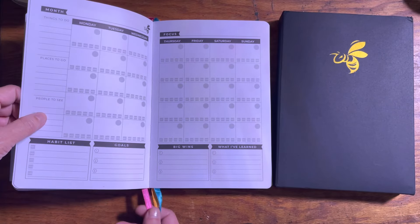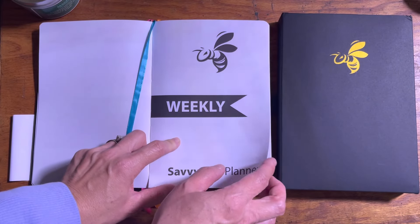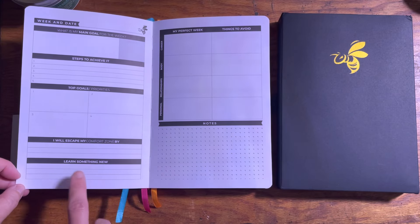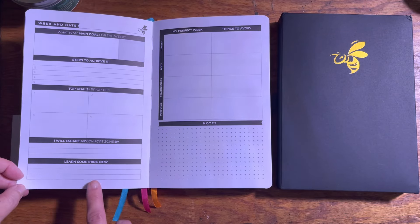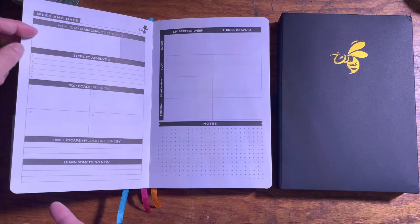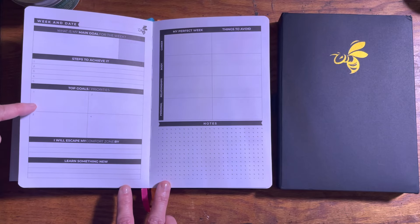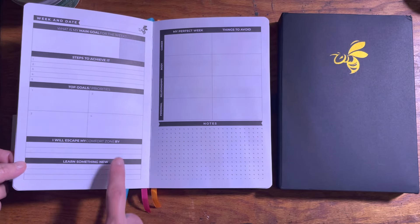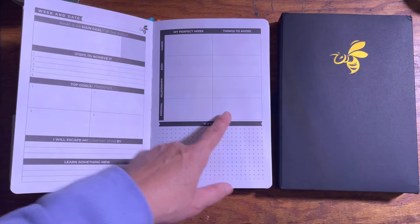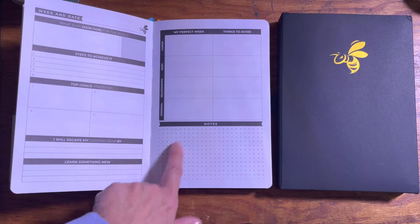There are ribbons, and the next ribbon takes you to your weekly page. You have enough weekly pages to last three months, because again, this is a quarterly planner — you will not get a full year. The weekend date goes up here, your focus or main goal for the week goes here, five steps to achieve it, your top goals and priority. There's a column for your perfect week, things to avoid, and sections for career, body, relationships, and personal. Your notes go down here.